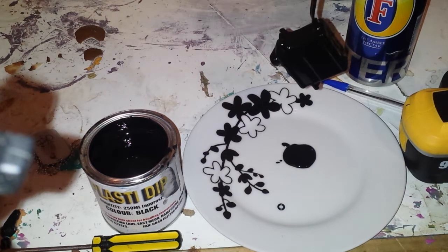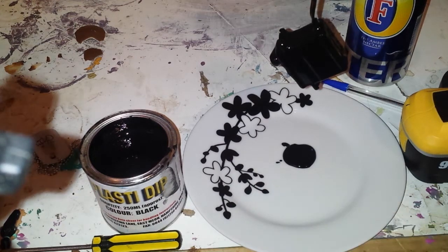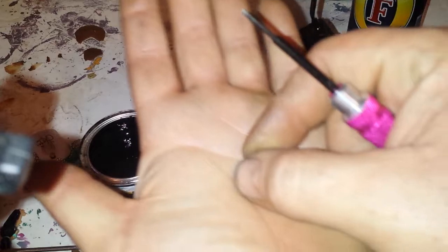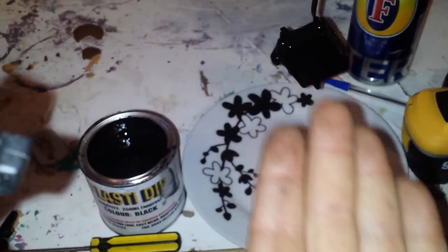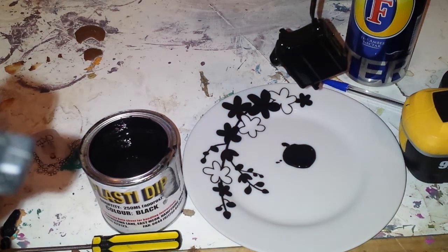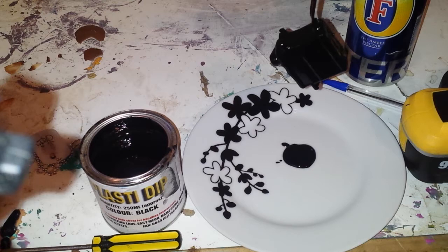Basically, to waterproof your servo what you need is a little o-ring like that one — I'll just put that on my hand so you can see the size of it. It's only small. You need a little o-ring, a big tub of plaster dip, and then your servo.